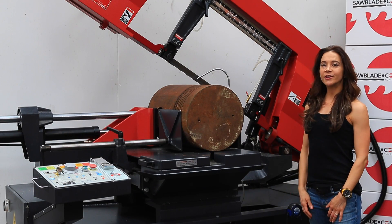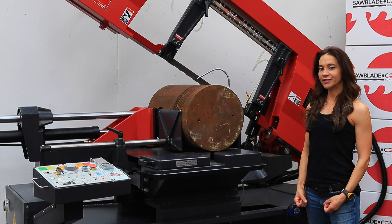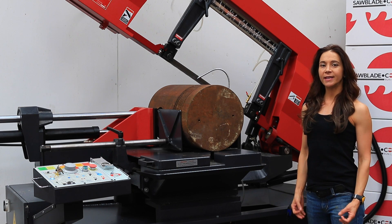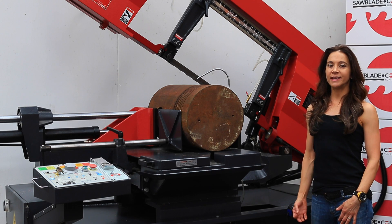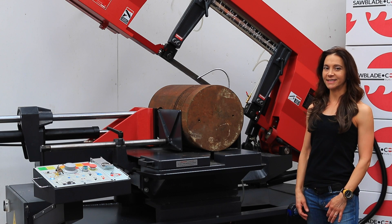Hi, and welcome back to our Curiosity series of videos. I'm Celeste Hoffman, Sales Manager for SawBlade.com. As many of you already know, in this series of videos we find everyday objects to cut in half just for the fun of it. By doing this we're able to highlight our top quality saw blades as well as our band saws.